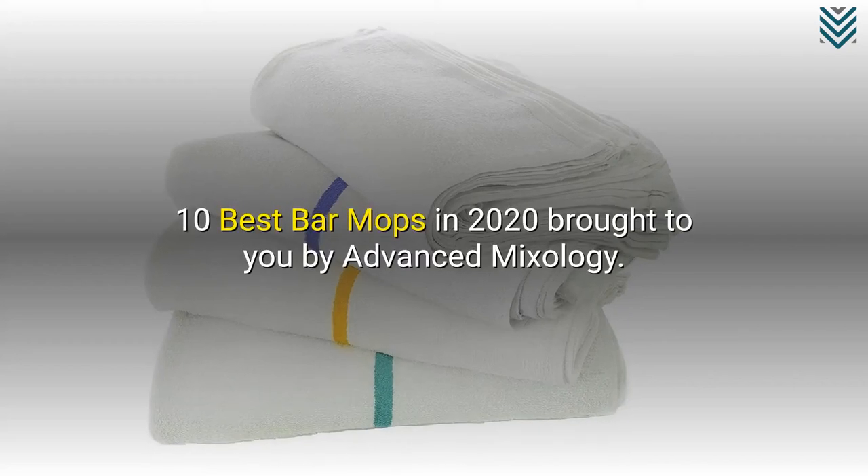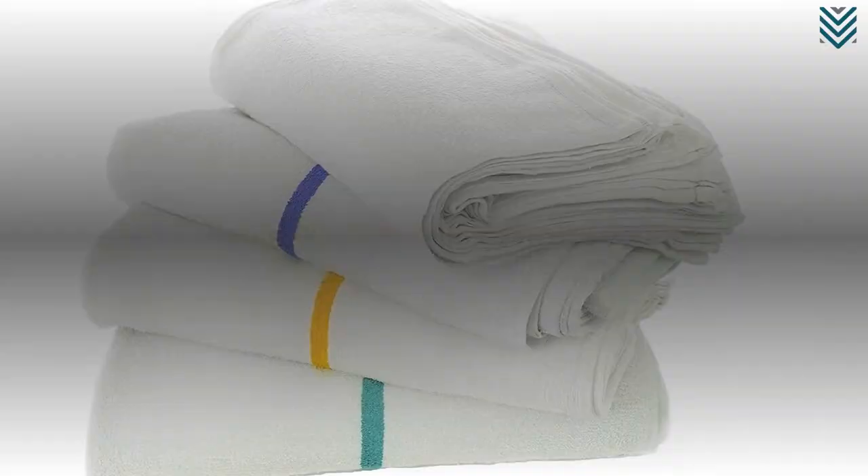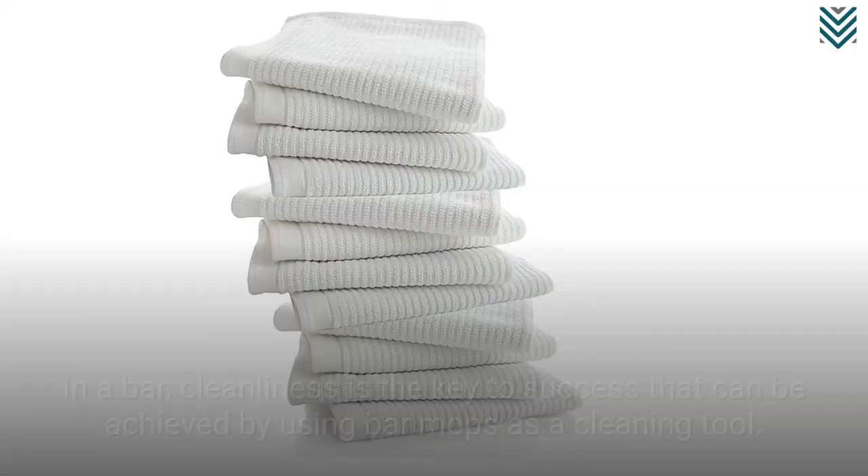10 Best Bar Mops in 2020, brought to you by Advanced Mixology. In a bar, cleanliness is the key to success, and that can be achieved by using bar mops as a cleaning tool. Let's take a look at the best bar mops in 2020.